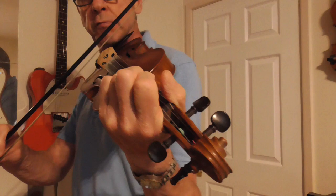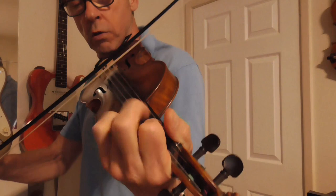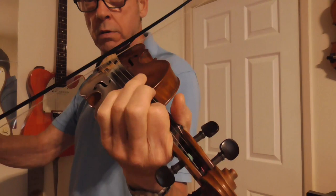So I'll go through it again. One, two, three. One, two, three. Thank you.